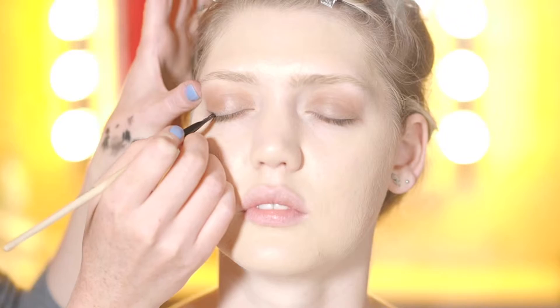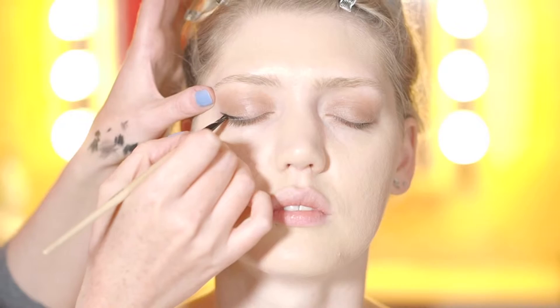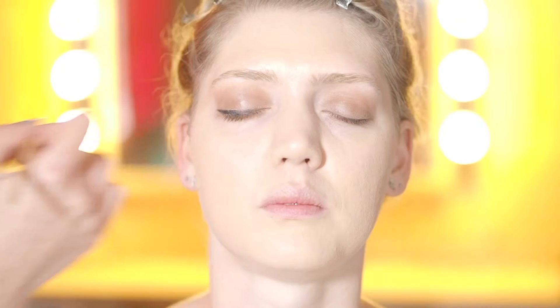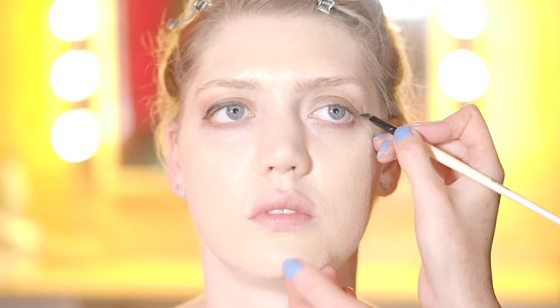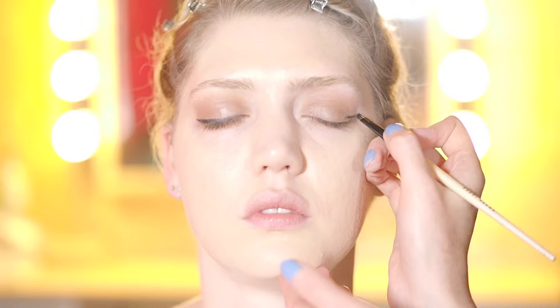And then I'm just going to build this up. I just want it to be a really soft line — just open. So I'm just mapping out where I want the line to be, taking it from the corner of the eyelid, and close — then just coming back in on myself.